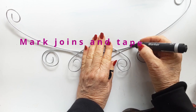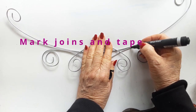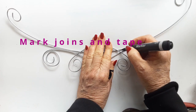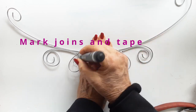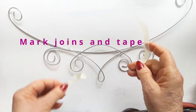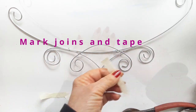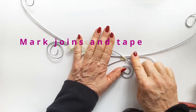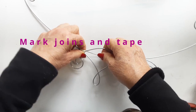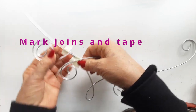Now we're going to mark all the joining areas — all the areas that need to be wire wrapped to hold this design together. I'm going to use strips of masking tape and tape all those joined areas together. Wrap the strips right around the join.